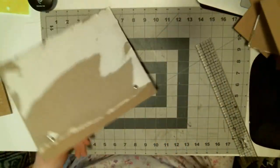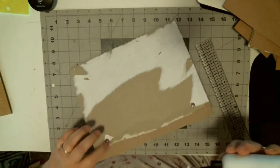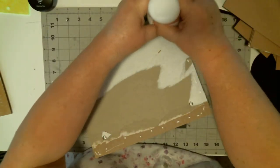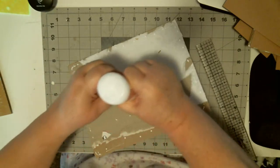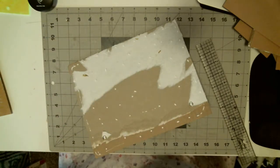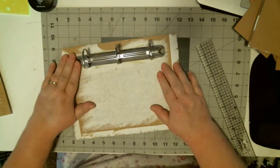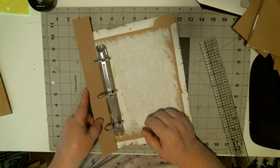Now we're going to put this on the back of this, and yes, we will cover up these. I'm going to put a little more glue right there. The reason I'm not going to cut a full piece is because this actually has to be pieced in.